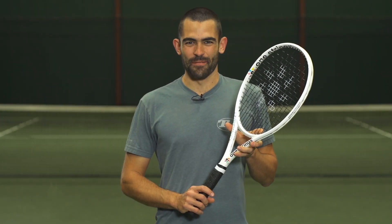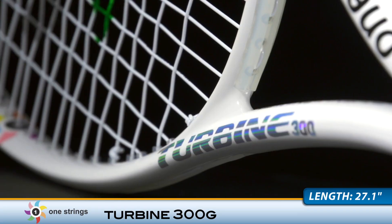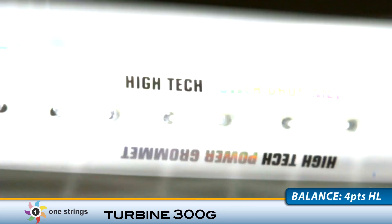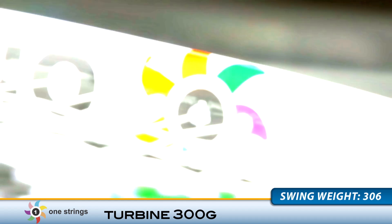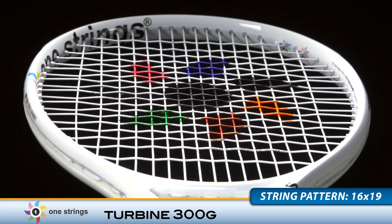Produce some power in your game with the One Strings Turbine 300. This Tennis Warehouse exclusive is a great fit for the modern game with its crisp, lively response and super fast feel. The active pattern deep push technology in the grommets provides exceptional ball pocketing and feel from all areas of the court.